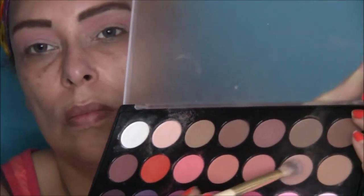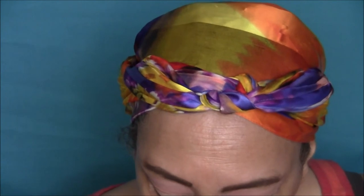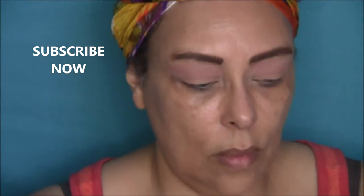Next, I'm going in with a pretty pinkish tan color and applying that to my lower lids with a flat fluffy brush, just patting it on. Now this is just a simple eyeshadow look — I'll be doing more elaborate looks in the future, so make sure you stay tuned and subscribe to see those.